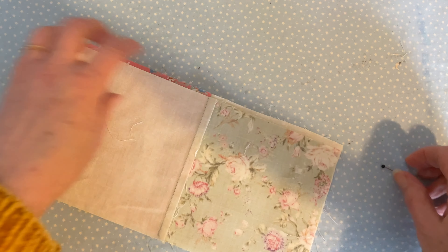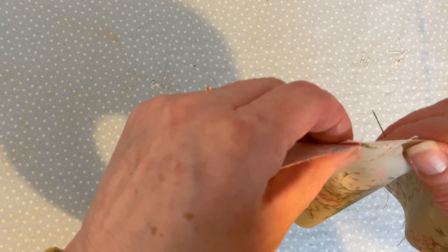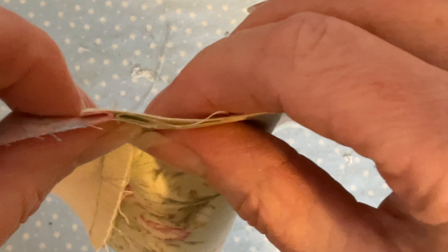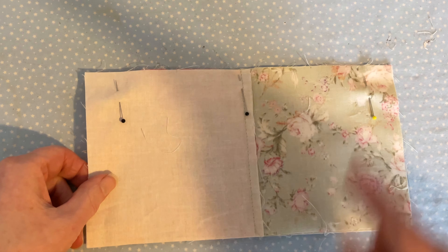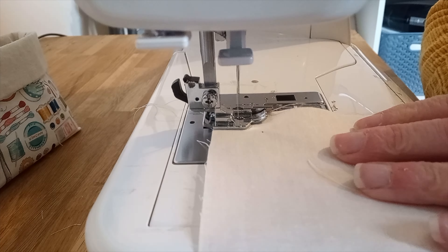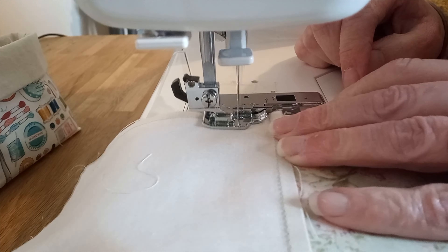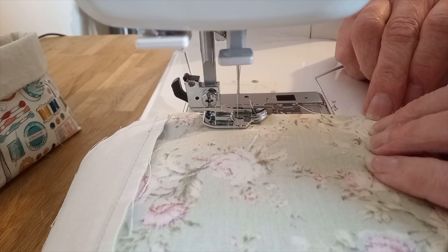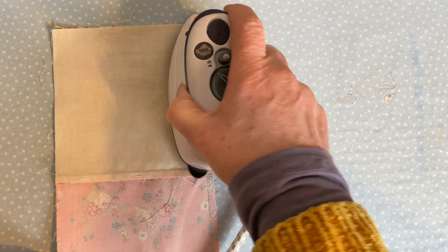Next pin the two joined pieces together, making sure that you have a plain piece of fabric opposite the patterned piece of fabric, and make sure that your two seams nest together nicely so that you don't have a gap between the joins. Then take over to your sewing machine and sew taking a quarter of an inch seam allowance, being very careful as you go over the joins making sure that they stay in place. I like to remove the pin at the last minute. Then set your seam by lightly pressing.